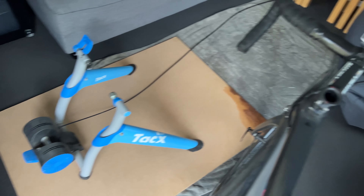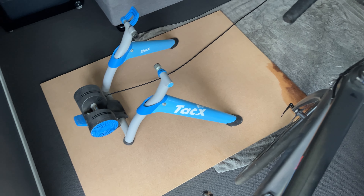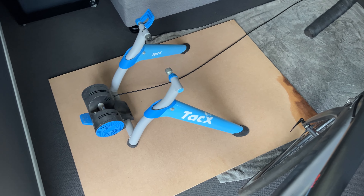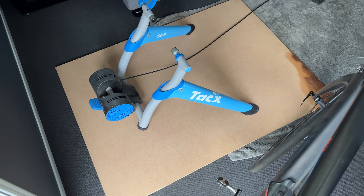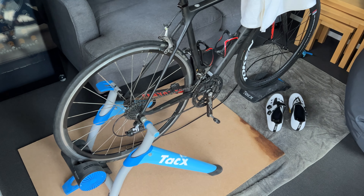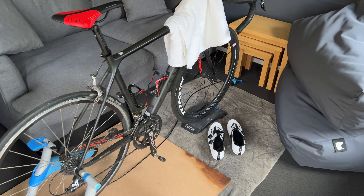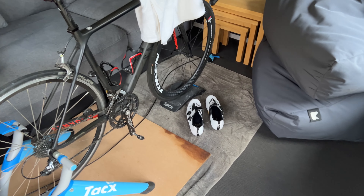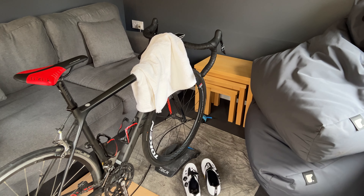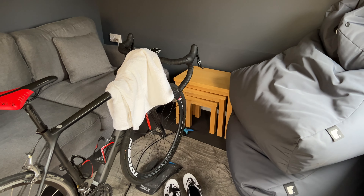I've stuck a board down and a towel just to protect the carpet a little bit. It might not really work but it saves there being thinner pressure points on it, ready for when I do use it again in the summer for its full intended purpose — drinking beer. And that's it, we're set up ready: turbo trainer, turbo wheel, the summer Canyon bike — keeping dry and warm throughout the winter. Shoes are ready and obviously the sweat towel's there.